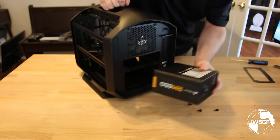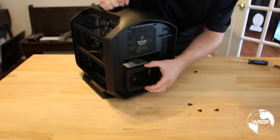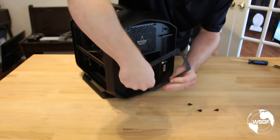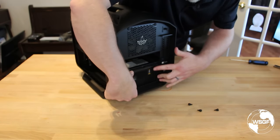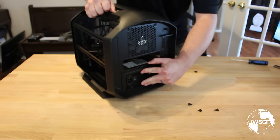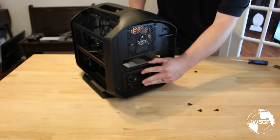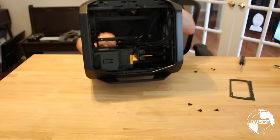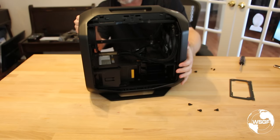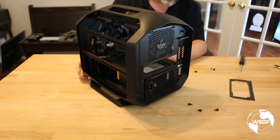The instructions say to slide the PSU in, then put the bracket back on and screw it in. But I'm actually going to do that backwards because I want to be able to pull the power supply out so I can more easily attach cables — it's running up against the drive cage in the front. The power supply is running really close to the drive cage, and since I don't have any 3.5-inch drives, I'm going to remove the drive cage to give myself more room for cabling.